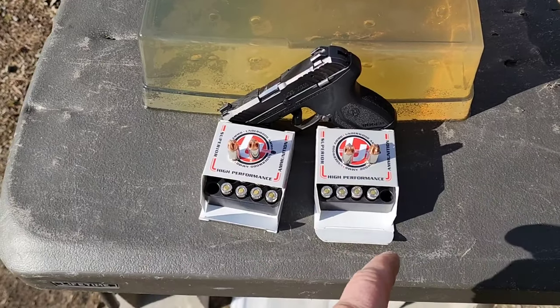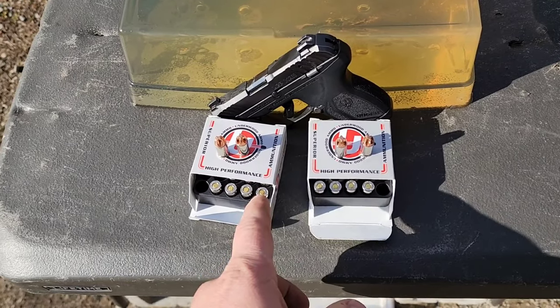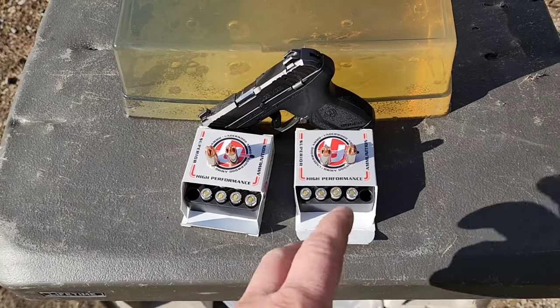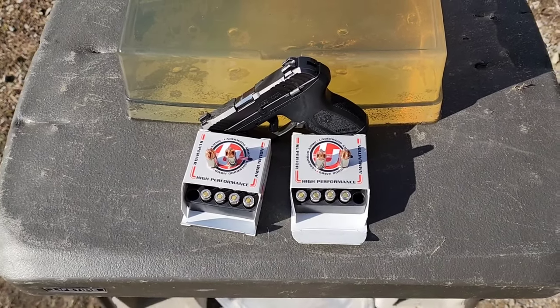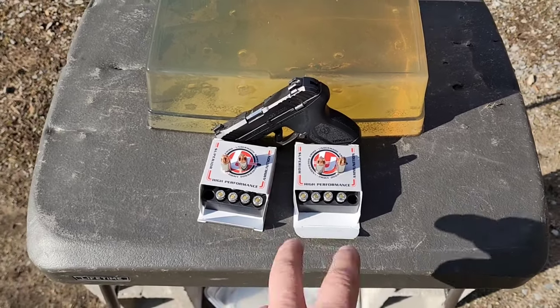I'm not sure which order I have these sitting in here — these are 68 grain. They do offer them in 90 grain as well for the 380, but these are both 68 grain. One is plus P and one is standard pressure. I'll put some over the chronograph so we can get some velocity reads.